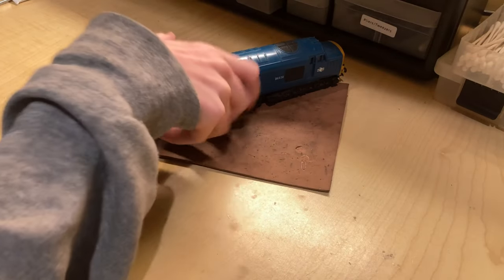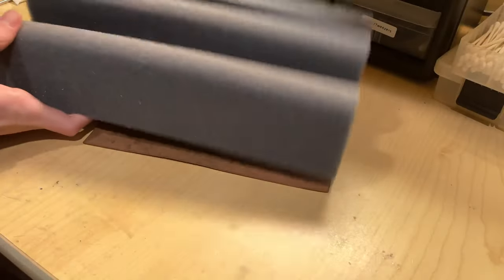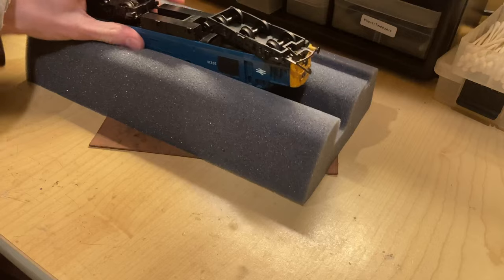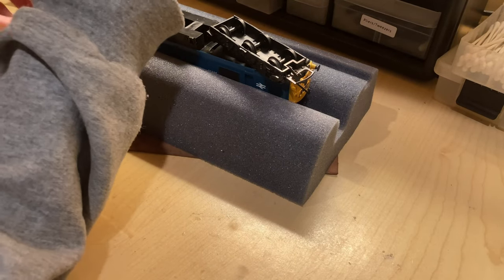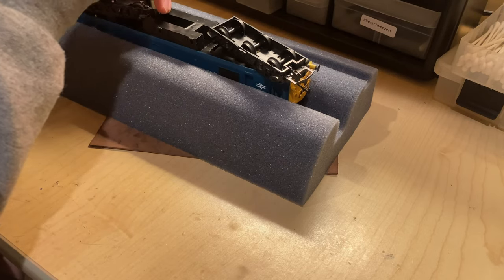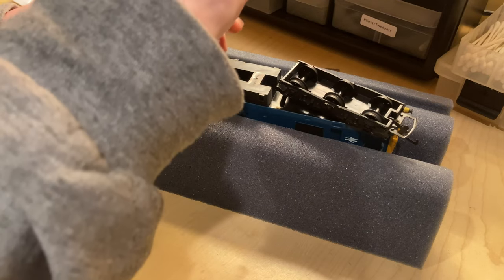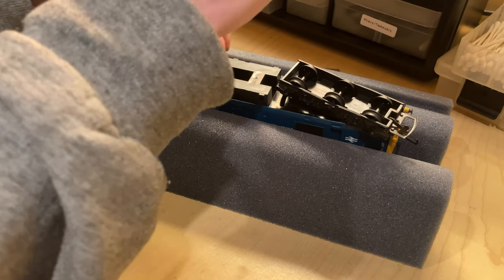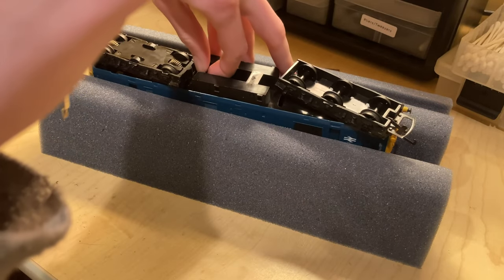First, before we can get into anything, let's get this unit apart. I have finally splurged and bought myself an engine cradle, which should help quite a bit. Of note, I've heard that these specific Class 37s can be quite difficult — not to get apart, but to put back together — so I'll just have to keep an eye on that later on in the video.